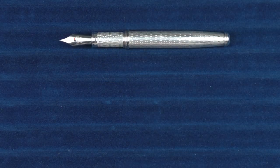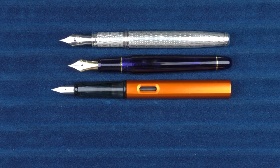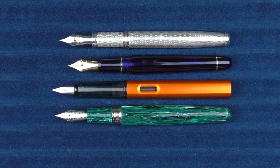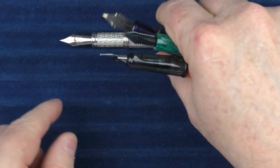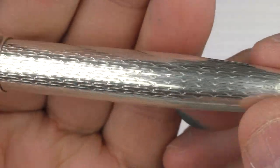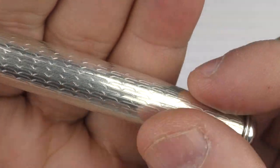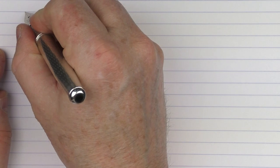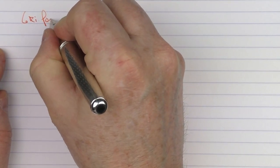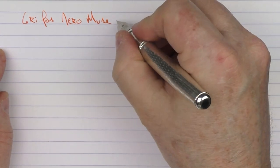For uncapped comparisons, here it is with the Platinum 3776, the Lamy All-Star, and the Montegrappa Elmo. I also want to give you a closer look at the guilloche work — it's a little reflective but very nice, and it provides an interesting tactile feeling in the hand. For the writing sample, we have the Griffos Nero Muse Salmon.